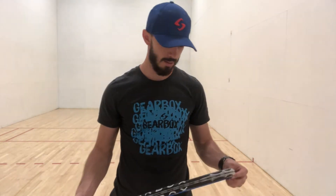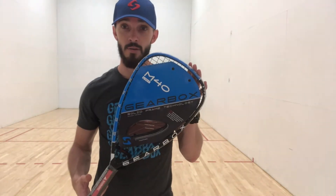Gearbox M40 — let's get it. What's up everybody, it's Bobby Horn. It's two weeks after Nationals and I'm finally getting back into my training. I took two weeks off completely away from racquetball, and I'm going to play with a new toy I got from Gearbox: the Gearbox M40 racket.